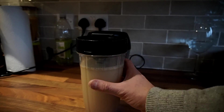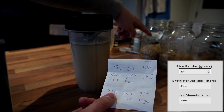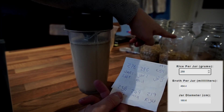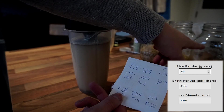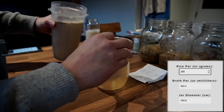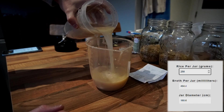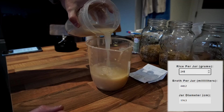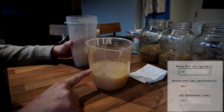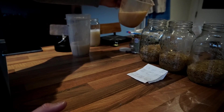Go back to the calculator and put in the number of grams of rice that you have in each one of your jars. For the first one I have 258 grams, so I'm going to measure out 464 milliliters of broth and pour that into the jar on the left. Then just repeat this for the other two jars.